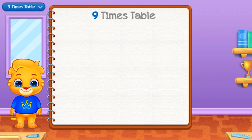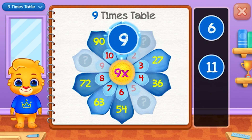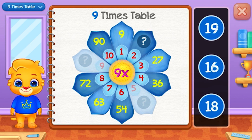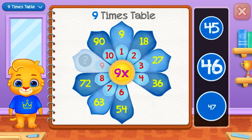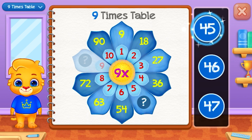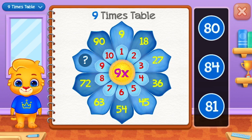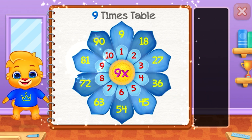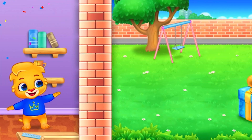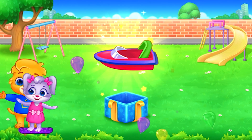Nine times table. Nine. Eighteen — Good job! Forty-five — Well done! Woo-hoo! Wow!